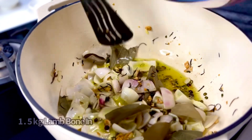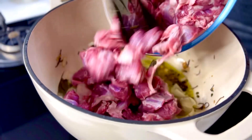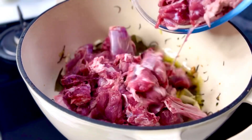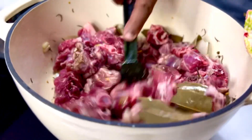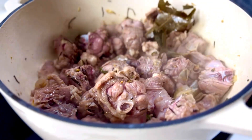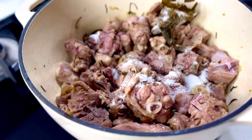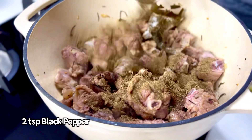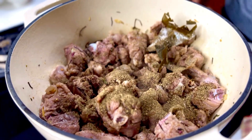Now lastly in goes 1.5 kg of lamb bone-in, cut into about 2 to 3 inch pieces. You want this to brown for a good 15 minutes on the highest possible heat. Once well seared, now is the time to season it with some regular sea salt and an overload of black pepper — nearly 2 teaspoons of black pepper to bring that heat about really well.